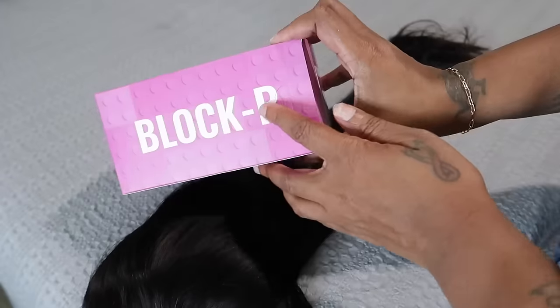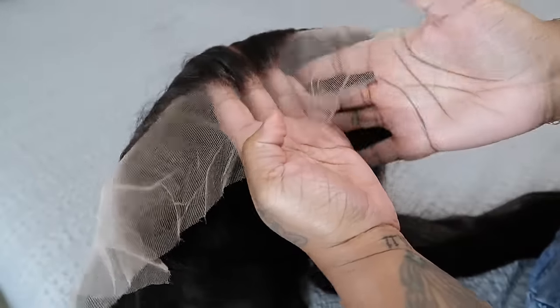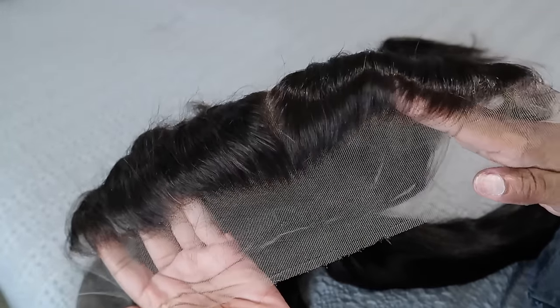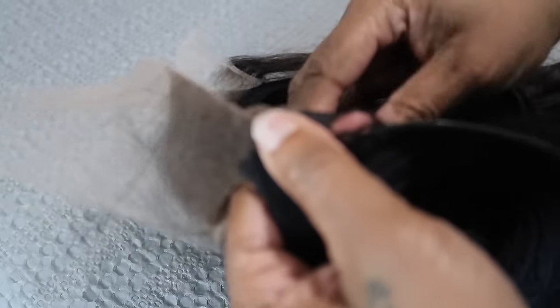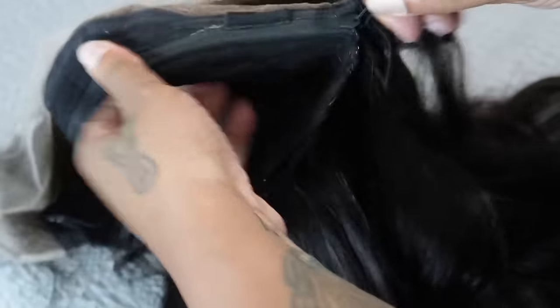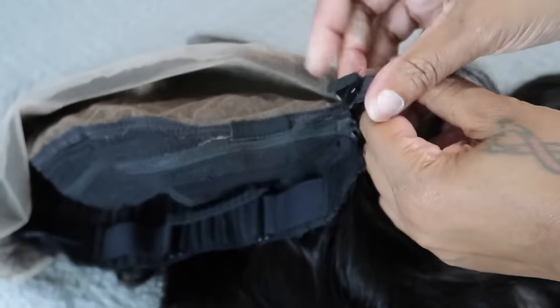When you open your box you will see a complete wig and two Block R's. The first color hair can be worn quickly. This other block is a 13 by 6 lace frontal - yes, you can attach a lace frontal! You went from a 9x6 to a 13x6. Although this is a zipper, it is smooth, it's thin, and it's soft - the hair doesn't get caught in it or anything.